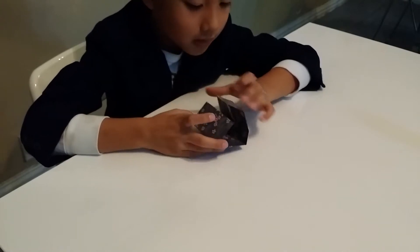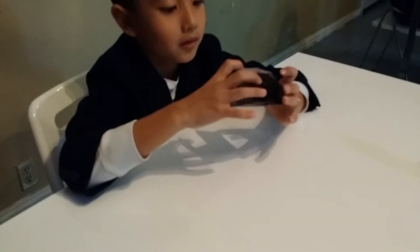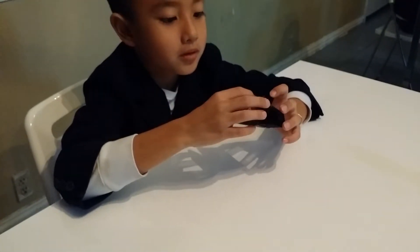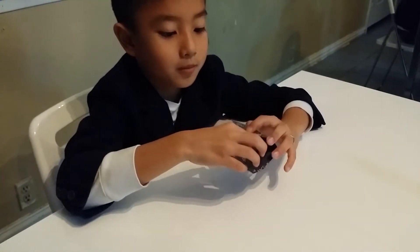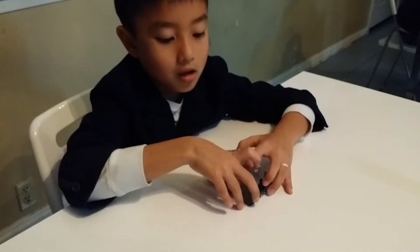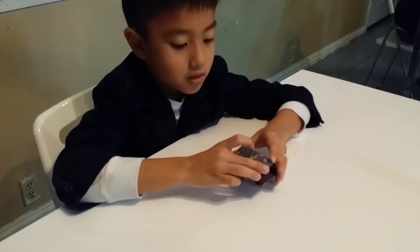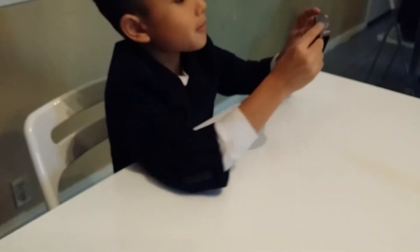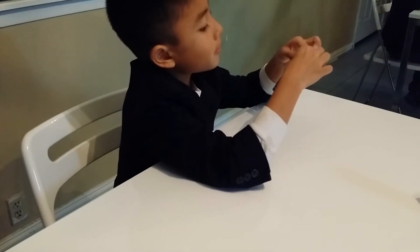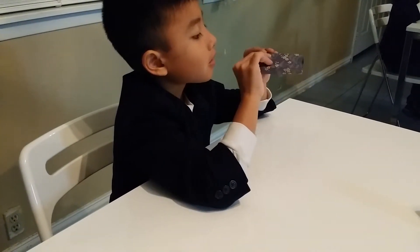Fold it in half and tuck it in to the side that has a crease — over here. Open it up and tuck it in to the pocket, just like that. Try to make it reach all the way in until it touches the crease.